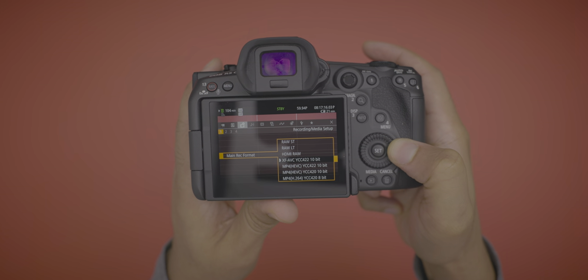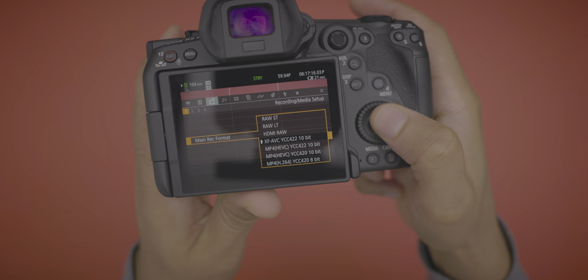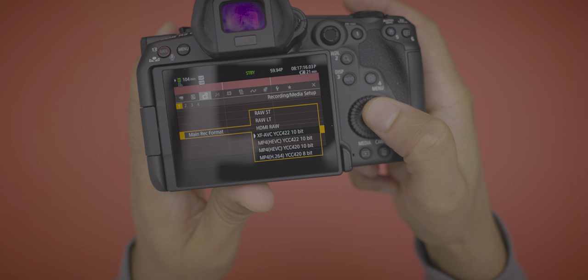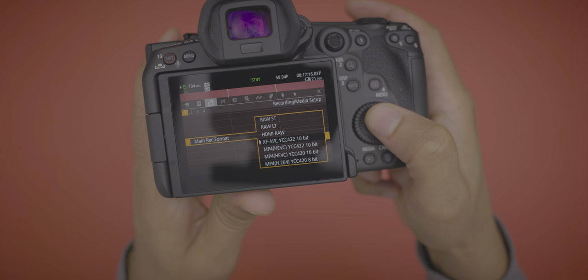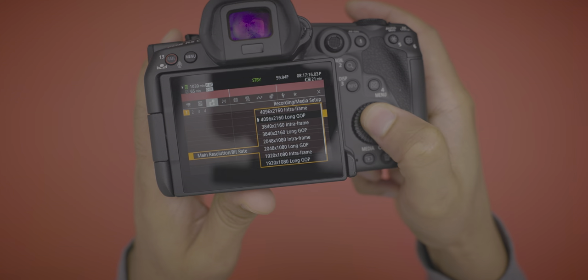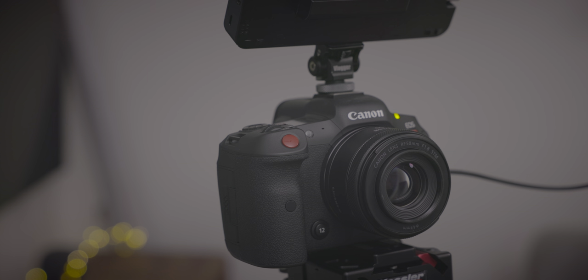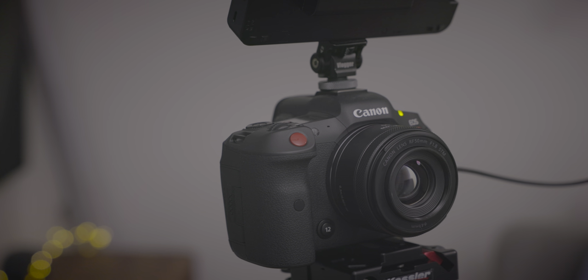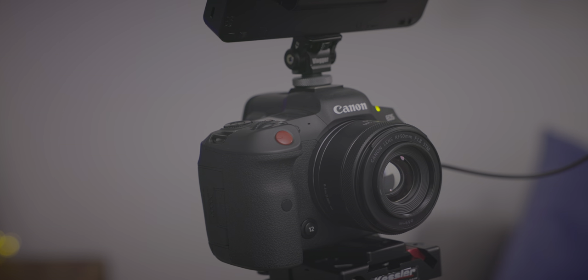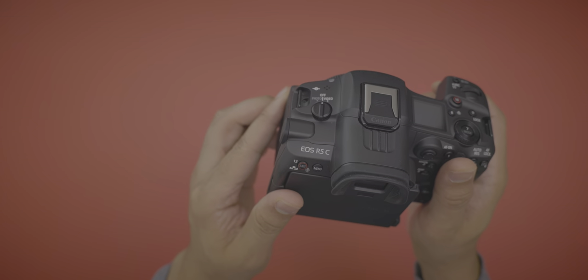There's also XF AVC support built in — something not available on the R5 — up to 4K DCI 10-bit 4:2:2 with XF AVC, with a choice between long GOP and intra-frame. XF AVC gives great quality and cuts like butter. The R5C also oversamples 4K and 2K footage from its 8K sensor automatically, unlike the R5 where you had to specify the 4K enhanced mode.